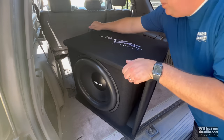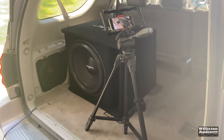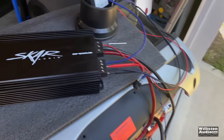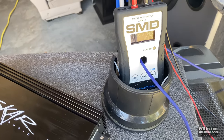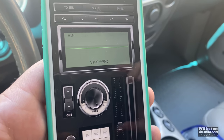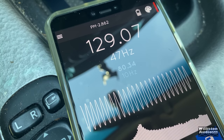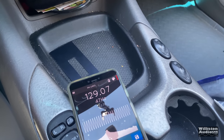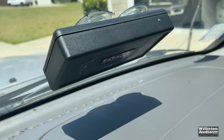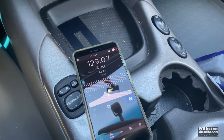Lab tests and watching woofers flex is fun, but let's try it in the Sequoia to find out how much SPL we can get with this single 18 subwoofer. Here's the camera in the back catching the action. I'm running the RP1200, the MM1, and the old school cap bank. I did a test sweep using the Tone Gen Pro app and found that 47 Hz is my peak frequency in the vehicle, so that's what we'll use for the test. This is a Bluetooth SPL meter connected to the device — you can't just use a phone app for this.